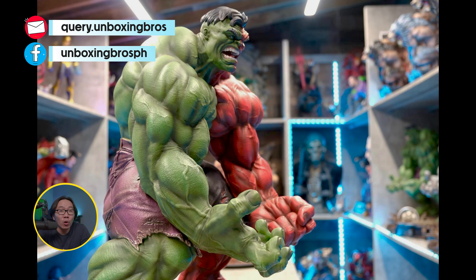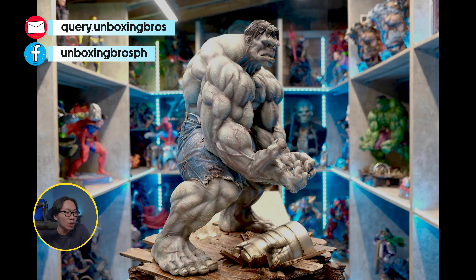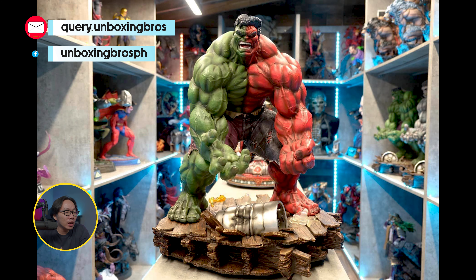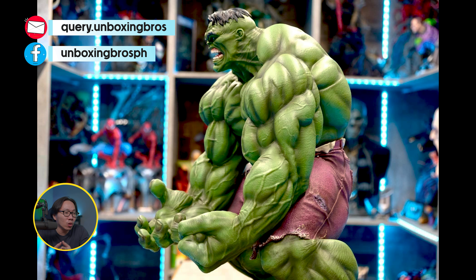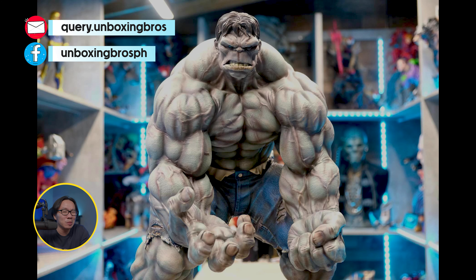We have the full reveal for all the versions of this Incredible Hulk. We have the green, gray, red, and the compound Hulk. Each version is a bit different from each other. The compound Hulk has the lowest edition size but it's already sold out.